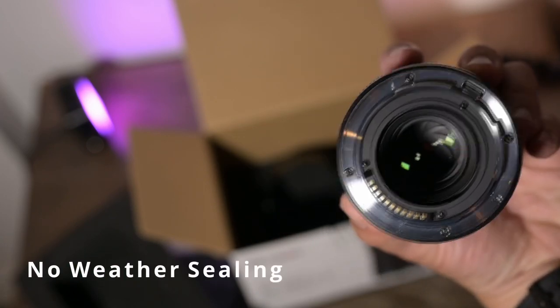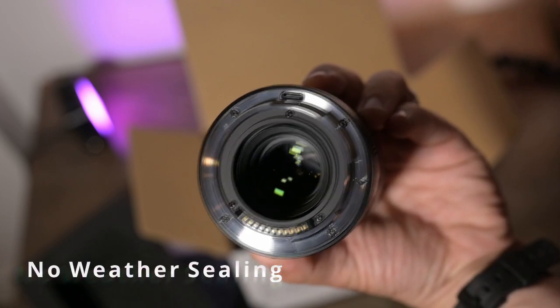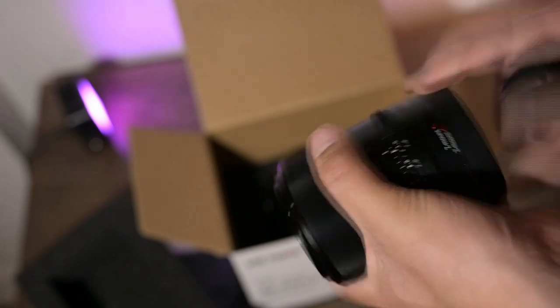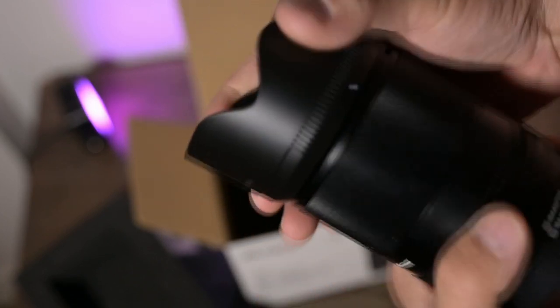Like other Viltrox lenses, it has a USB-C port in the back so that you can do firmware updates. One of the negatives about this lens is that you can't store the lens hood in reverse. That's not a deal breaker for me, but for someone who does it out of habit it can be frustrating, so keep that in mind. You're going to have to keep the lens hood on or take it off completely.